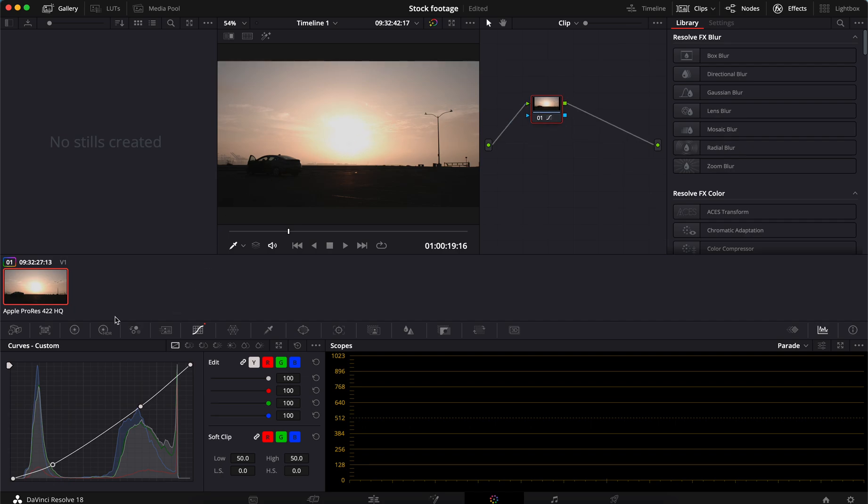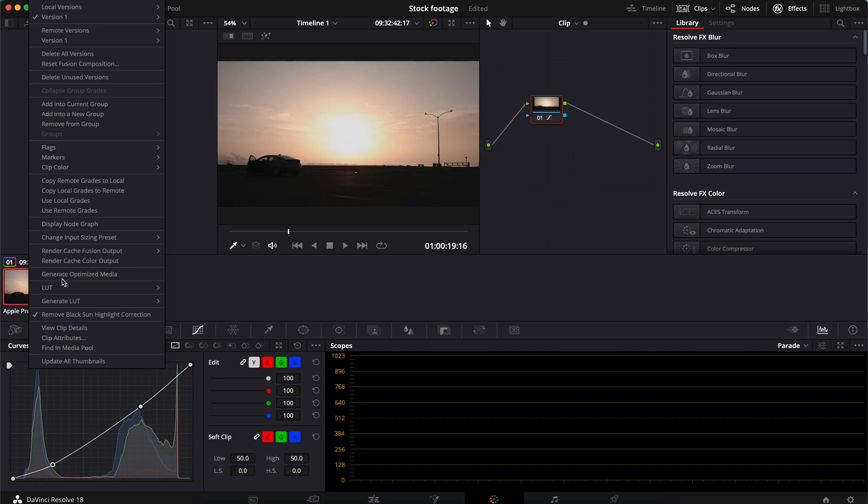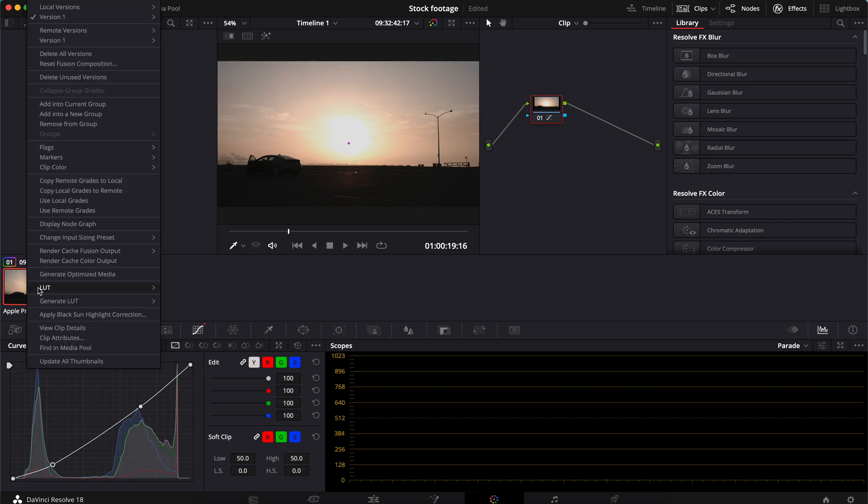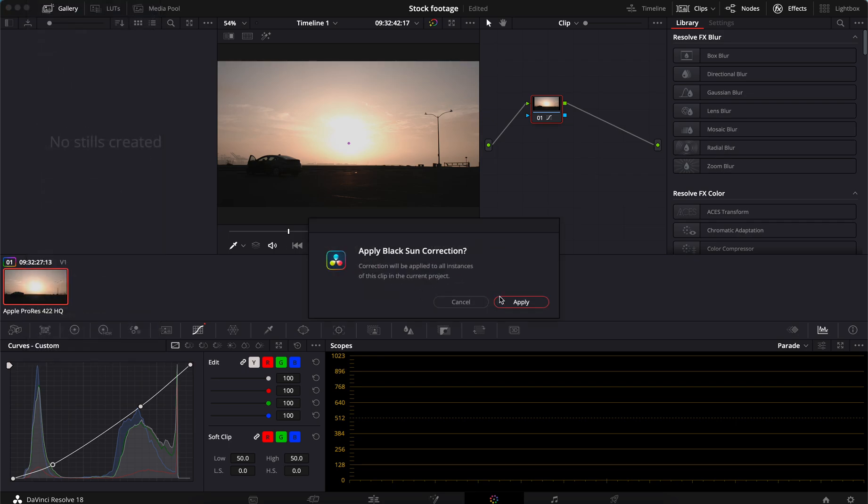If you look really closely, you can still see it. So what I usually do is wait and apply that until I'm ready to color grade. So I just removed it the same way I added it — let's do it again. Apply sun correction. Apply. Boom — now it matches the color. So there you go, guys. That's the quick and easy fix for applying the sunspot correction.